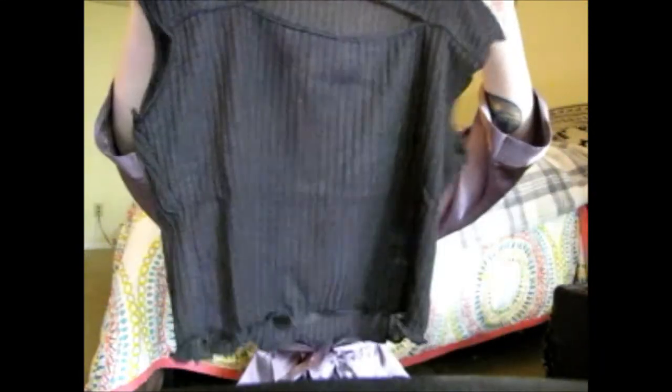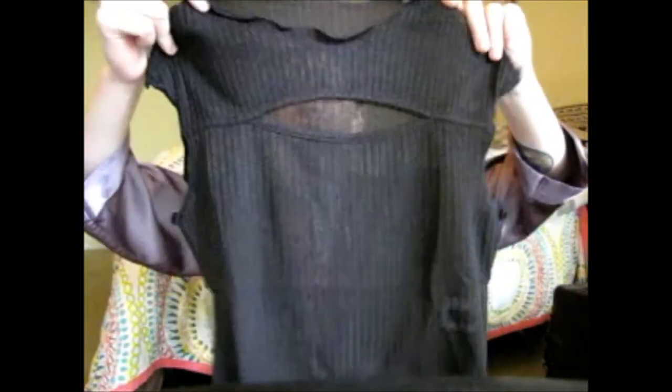It's just a basic black t-shirt. It looks pretty see-through, but you can wear something underneath. I know it's a lot of black — just really basic clothes, but that's kind of my style.